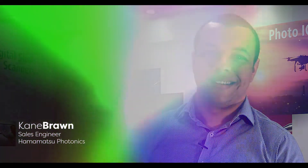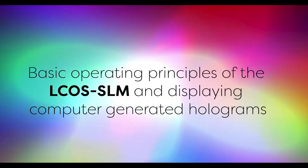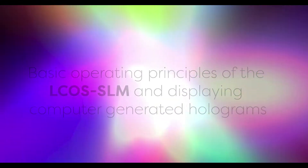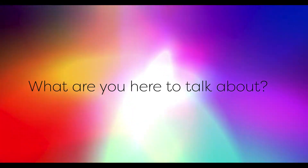Welcome back to the series. Today we have our second tech talk on the LCOS SLM with Cain. It's good to have you back. What are you here to talk about today?